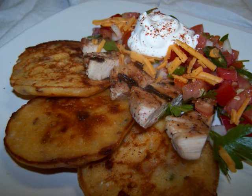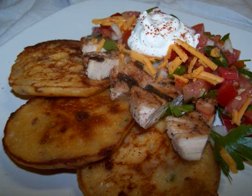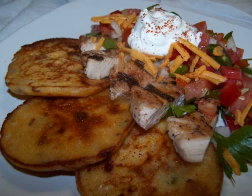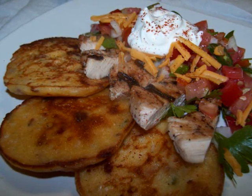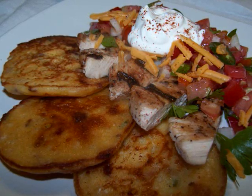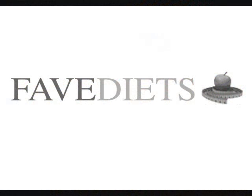I hope that you'll give this one a try and let me know how you would serve them. If you'd like to see this recipe in print, just visit my blog, or for more healthy recipes and tips for virtually any diet, visit my friends at FaveDiets.com. See you again soon!